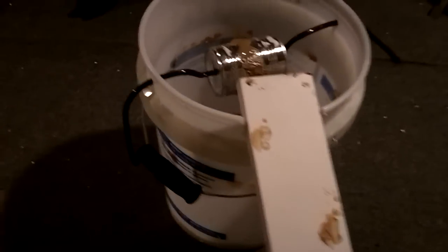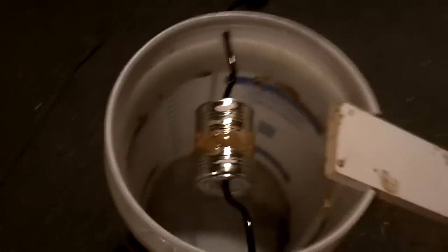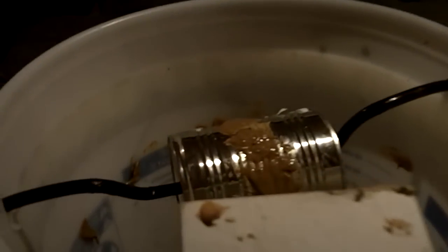Basically a five-gallon bucket with a wire going through, the can spins, and I'm going to put a little bit of water in the bottom, a little bit of peanut butter. A curious mouse goes walking up, checks it out, says 'ooh, peanut butter,' it's a can — tries to jump onto the can and whoop, into the bucket.